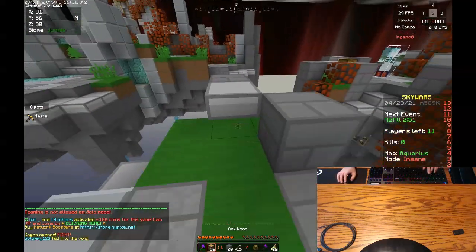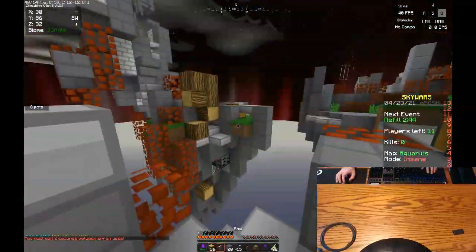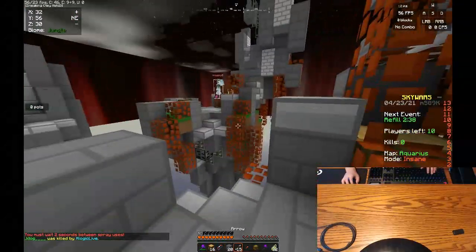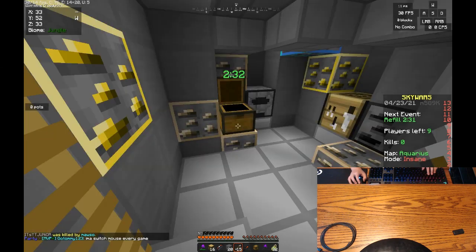We're playing Sky Wars. It's solos — I thought it was doubles. I forgot I was using this kit.